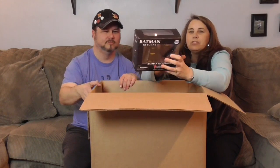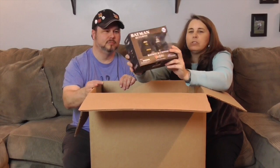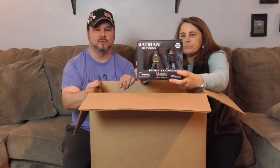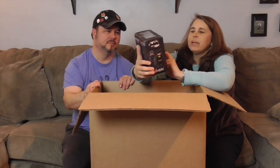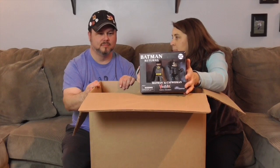And oh, I have Batman and Catwoman. Some more awesome Vinnie Mates — this is a two-pack. Batman's cape is down over his arms this time. This is from Batman Returns — the Michael Keaton and Michelle Pfeiffer movie. That was a really good Batman. I really like that.